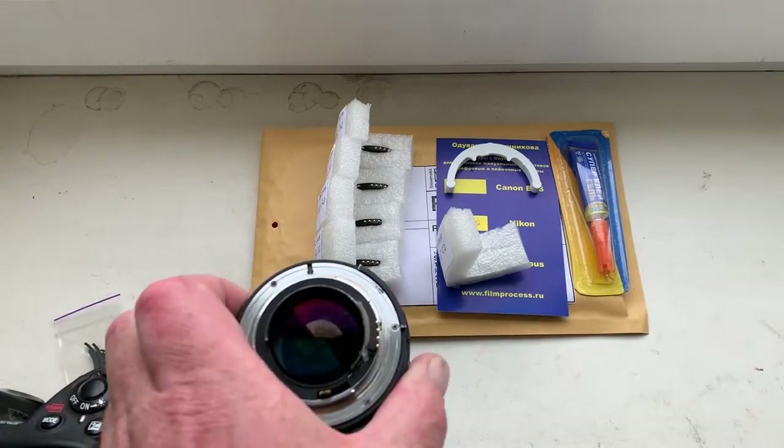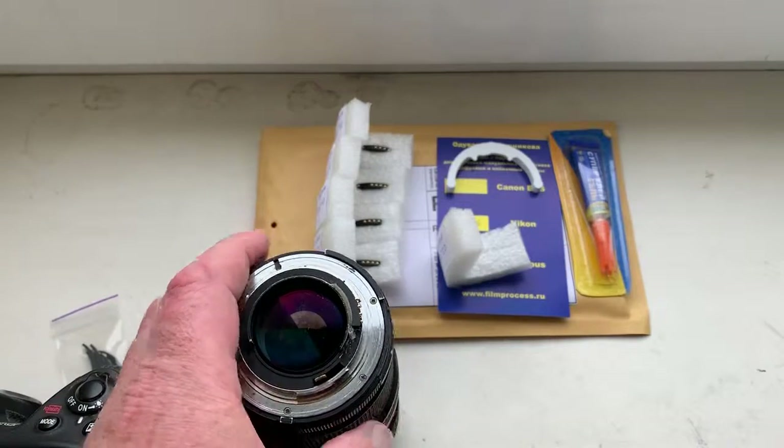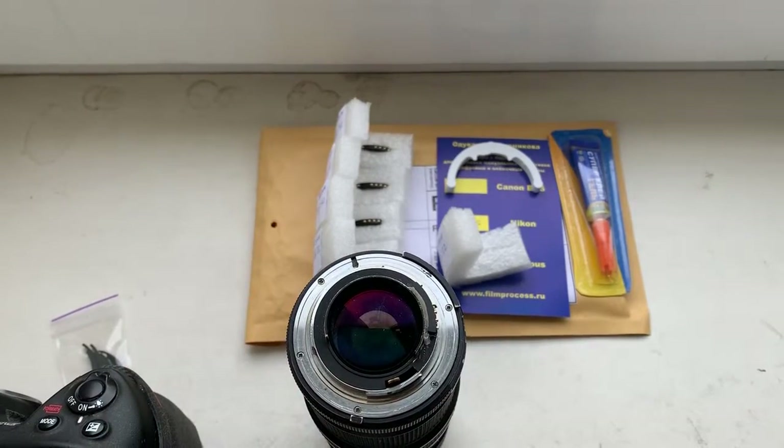Hello, Samuel. This video is about your chips. I pre-programmed all chips for your lens.